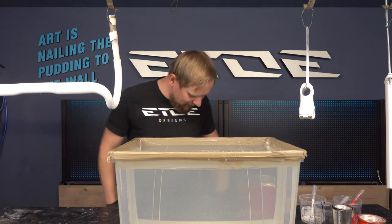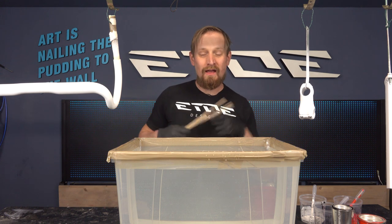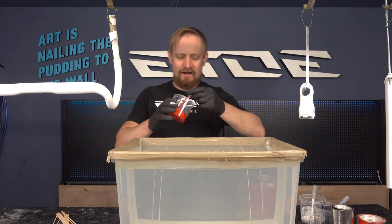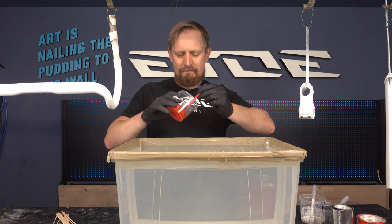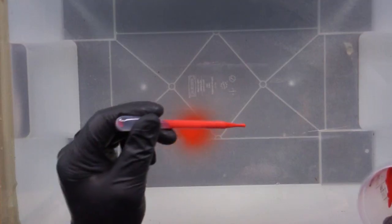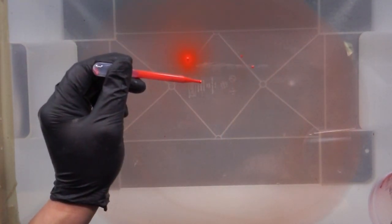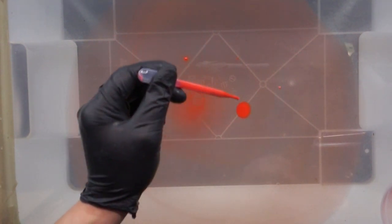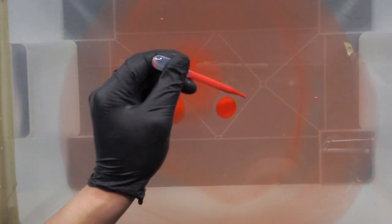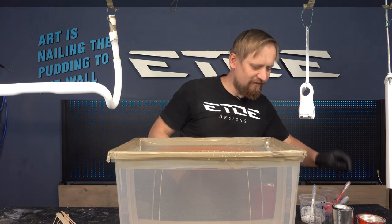I'm ready for the fun part. I found some rubber gloves and some wooden sticks. The first thing we have to do is drip the color into the box onto the water — I'll use a pipette and drip only some drops. As you can see, the color floats on top of the water. I have to build a pattern with different colors.